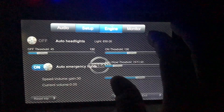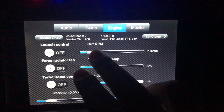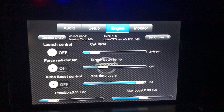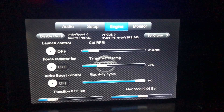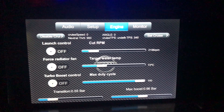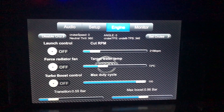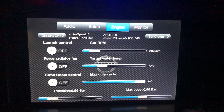On the engine panel we have control for the cruise control. We now have a servo in the engine bay that actually throttles the car, so we can cruise long distances without having to keep our foot down.